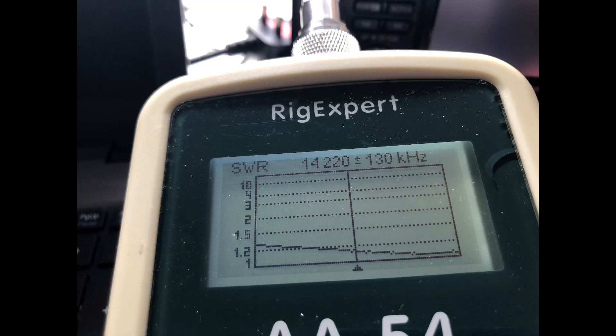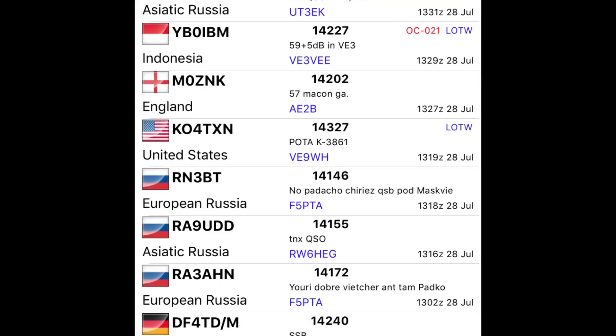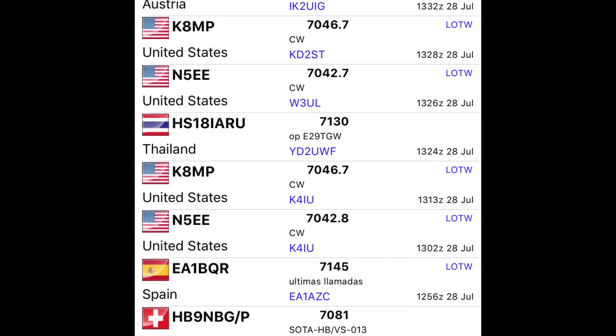Very manageable SWR on 40 metres. And if we look at 20 and 10 metres — very similar again. 20 metres, excellent match. 10 metres, pretty good — didn't get much below 1.3 to 1.4 to 1, but that's absolutely fine and it's pretty broad-banded as well. So overall, pretty workable SWR figures for all three bands. Unfortunately, the bands weren't playing ball when I was testing the antenna on Thursday morning. The number of spots — I know the DX cluster isn't everything — especially on 40 and 20, were quite low, showing that the bands were really tough.